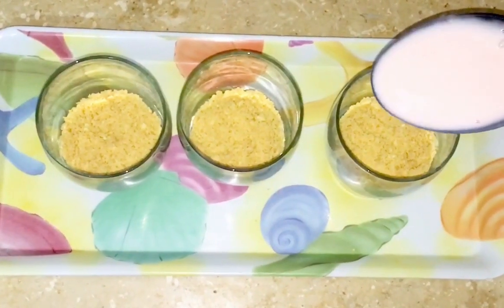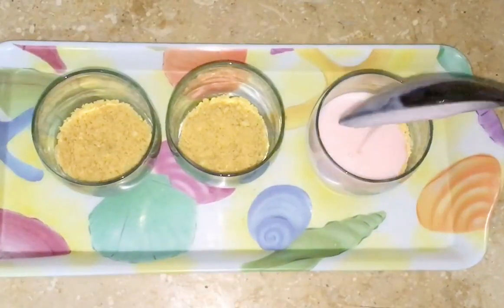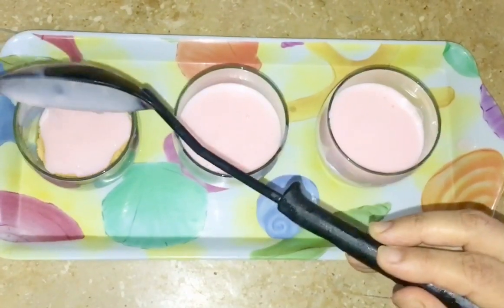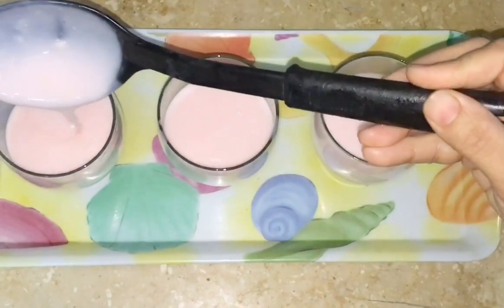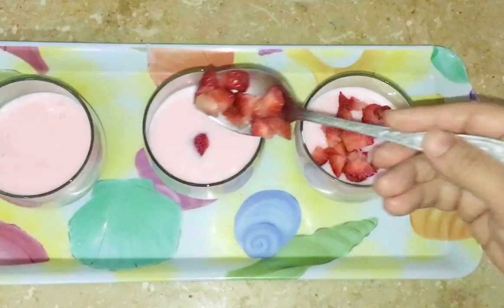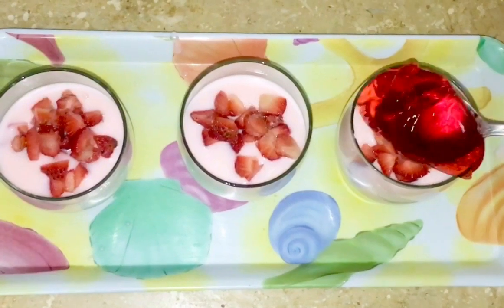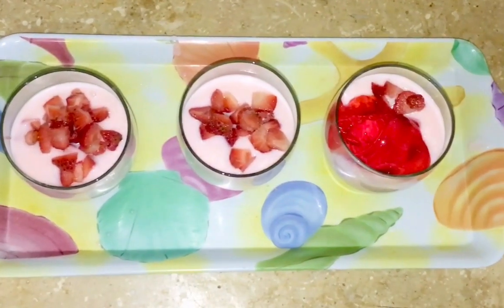Custard जो prepare किया था वो डाल देंगे। Strawberry chunks डाल देंगे। Jelly डाल देंगे।